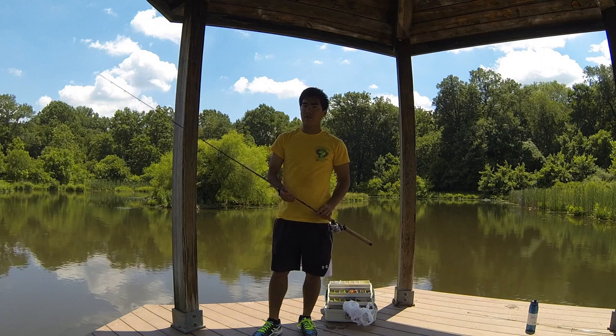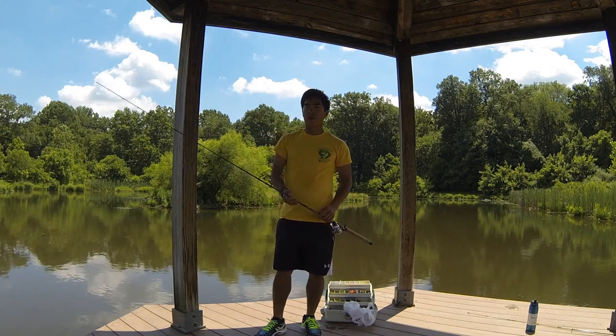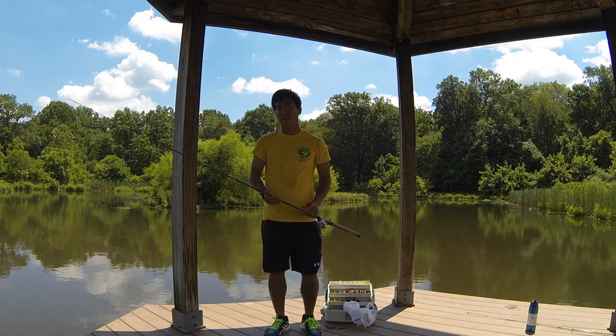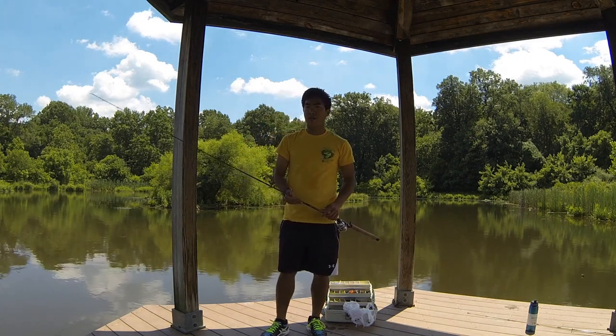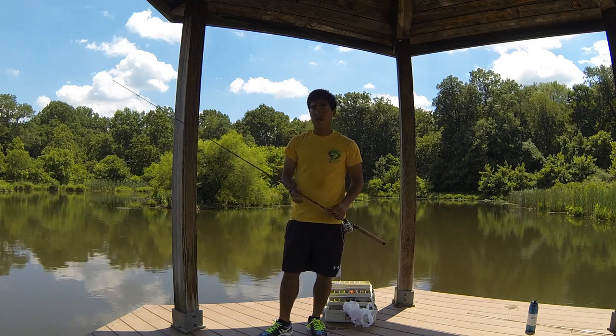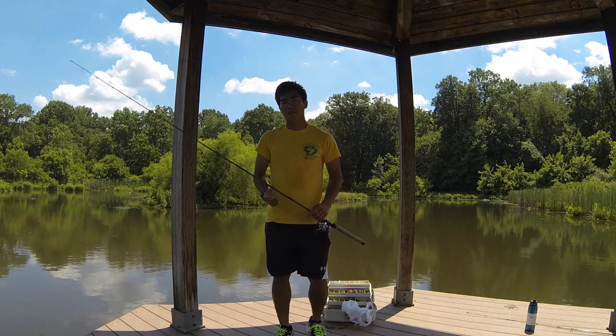The jig is one of my favorite baits to use. I've caught a lot of big bass on it this year. My two favorite jigs are the Strike King Hack Attack Flipping Jig as well as the Strike King Heavy Cover Hack Attack Swim Jig. I'm going to go over the uses of the flipping jig first.